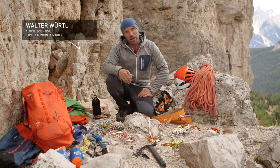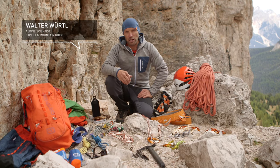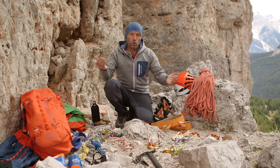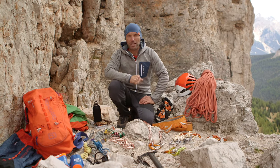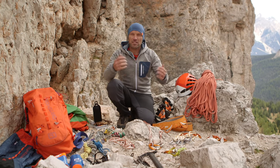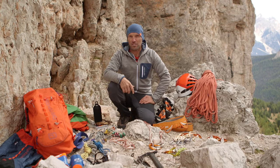The basic equipment needed for alpine climbing is considerably more extensive than that needed for sport climbing. We need more protection, we're operating in a high alpine environment so we need more clothing, we need a lot of food and drink, and so overall we simply end up carrying a heavier load.